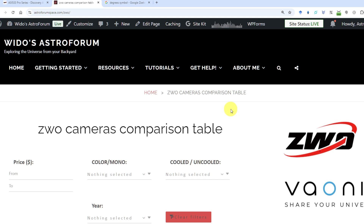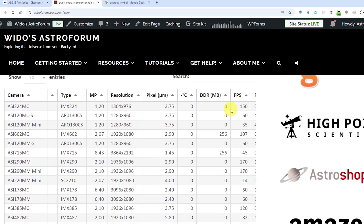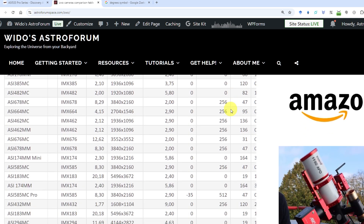For true nerds, I've made a comparison table of all ZWO cameras currently available with all their features — you can find a link in the video description below. Let me know which camera you prefer in the comments, and if you find this information useful, please give this video a thumbs up. Clear skies and talk to you soon!